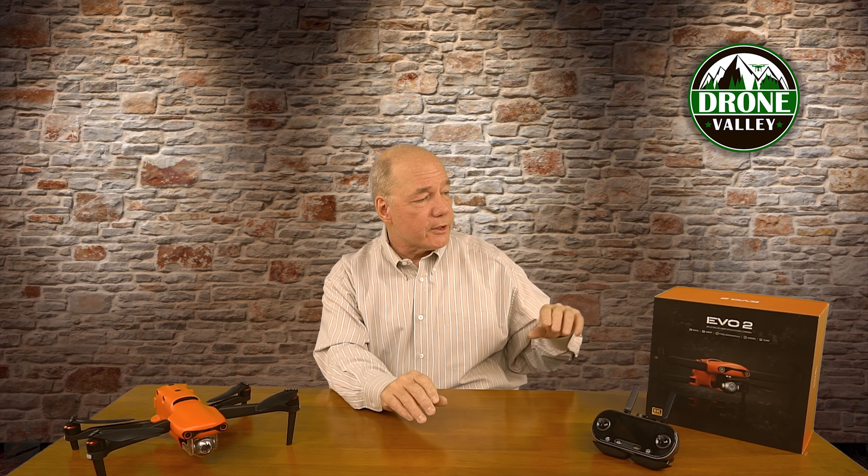I can tell you from my own personal experience, I received it in the production box — a production unit — and I've had no problems whatsoever. I'm using beta firmware and it's been flawless. There have been no funky flight characteristics, no flyaways, and no image transmission problems between the drone and the controller. Everything has been rock solid from day one. The last thing to get done in manufacturing is the box, so getting it in a printed box means I got a production model right off the line.